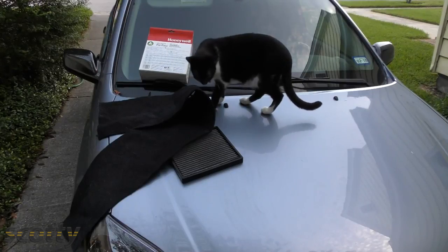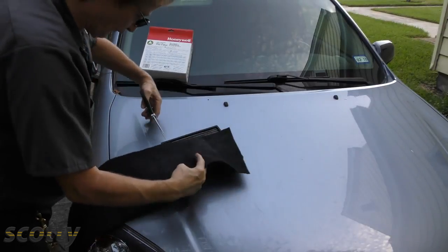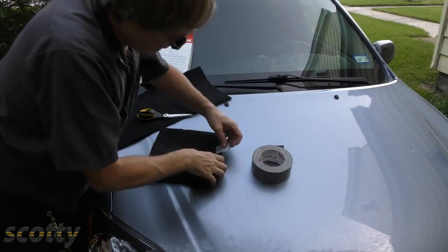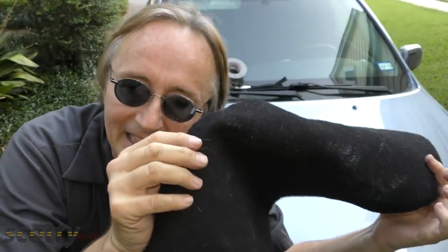So if you don't want your car to smell like a cat box, here's what you can do: cut out a section that fits over, put a little duct tape on the edges to hold it in place, and then slide it in place. Then you've got activated charcoal filtering, and it costs you less than a buck per filter.